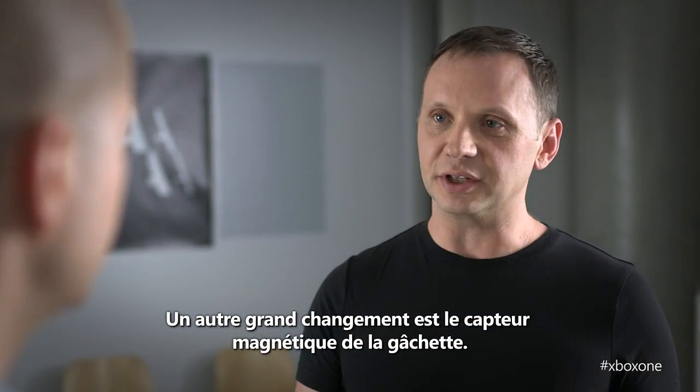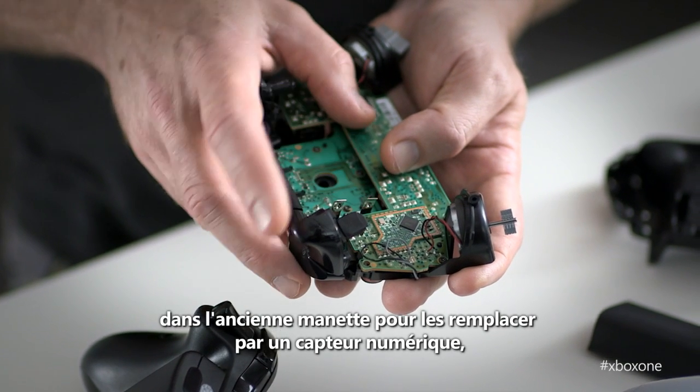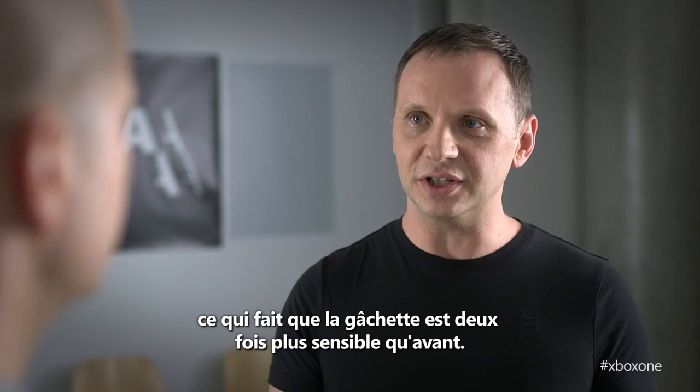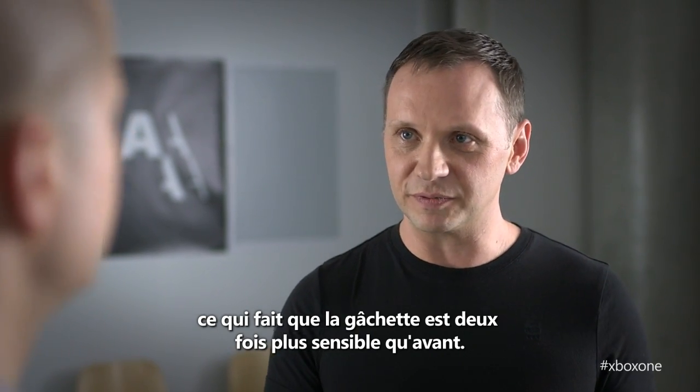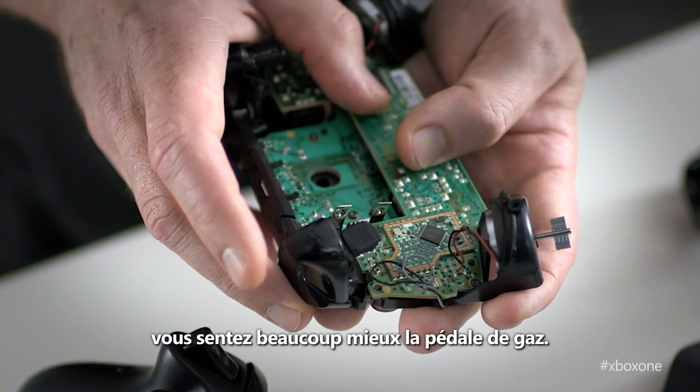Another big improvement is the magnetic trigger sensor. We've eliminated all the mechanical parts that used to be in the old controller and replaced it with a magnetic digital sensor, so it's twice as sensitive as before. In Forza, when you're trying to feather the gas, you'll have that much more control over the gas pedal.